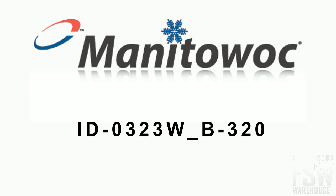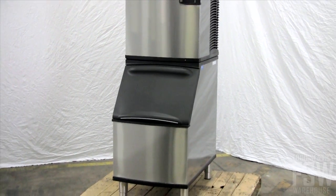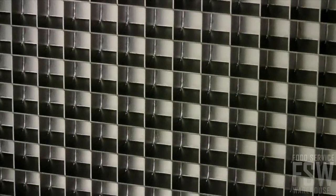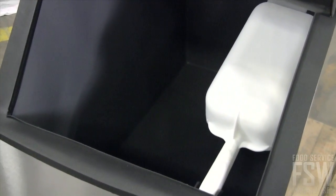Today you will learn all about the Manitowoc ID 0323W B320 330-pound full-size cube ice machine with storage bin, Indigo Series. This stainless steel commercial cube ice machine and bin combination makes and stores ice. It produces about 330 pounds of full-size ice cubes each day and stores up to 210 pounds in the insulated bin.